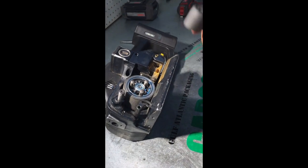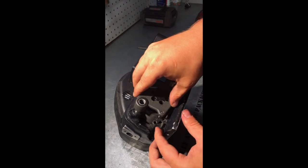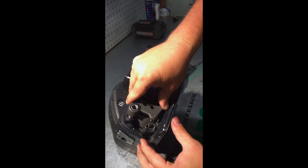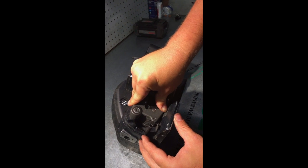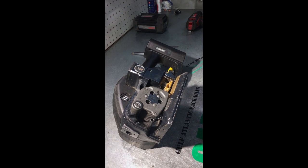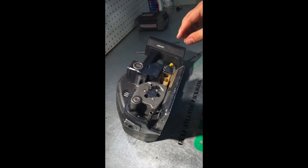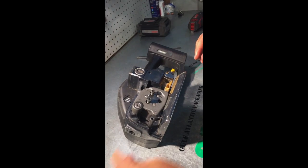Now you're going to reinsert your feed wheel cover, making sure that this pin right here goes into that groove. Work with it a little bit — that's what it should look like right there. You're going to take your three allen screws and reinstall them.